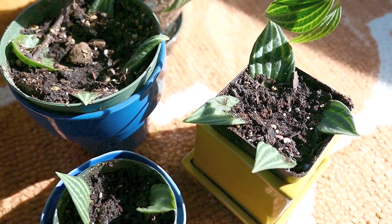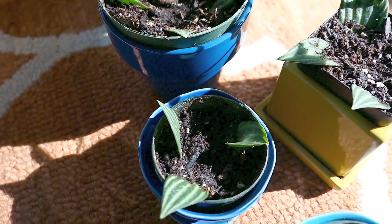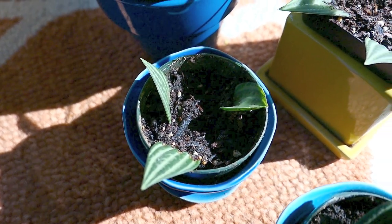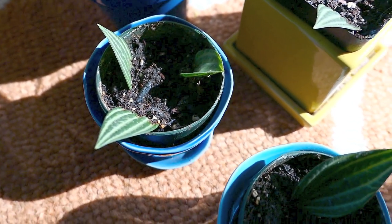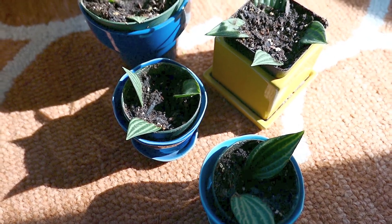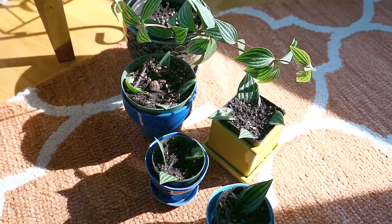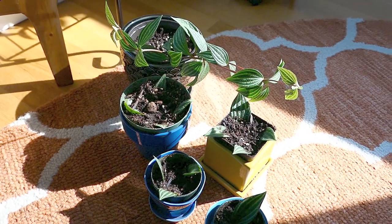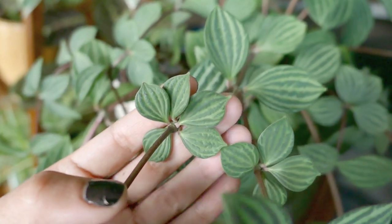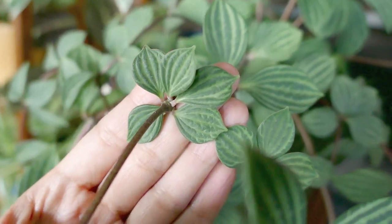I'm really excited about these cuttings because I love this plant. It is so easy to take care of — it is not fussy. Even if I forget to water it, it's fine; it can withstand drought conditions, and if I overwater it a little too much it's fine as well. This is a very good candidate to give to a novice plant owner. If you see it in a store, grab a small four-inch pot because it grows super fast and it won't be long until yours looks like this.